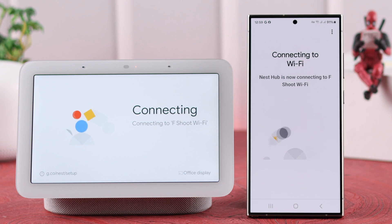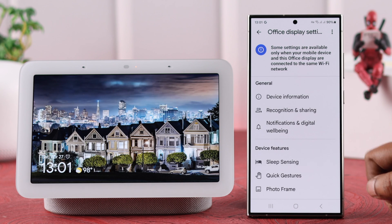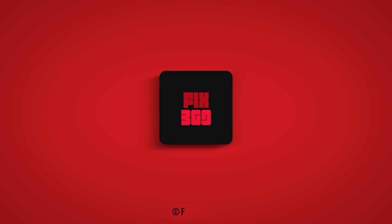And please remember, when you do so, if you have other smart home devices, all of them will disconnect from your home app, and you will have to set them up again. So that's how you can change the Wi-Fi networks on your Google Nest Hub 2nd generation. Thanks for watching.